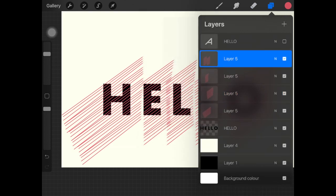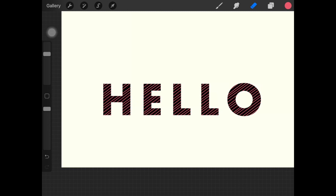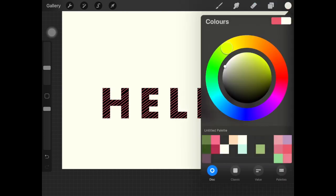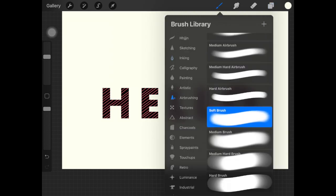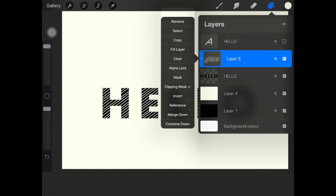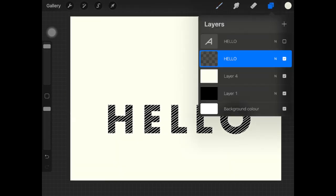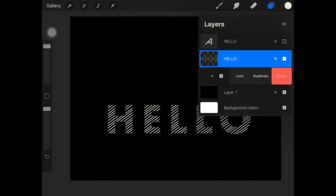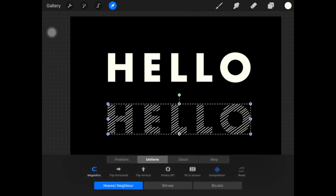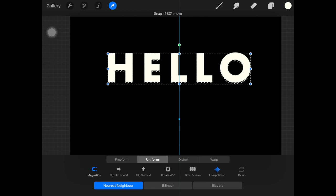Once all of these layers are over the letters, I'm just gonna merge all of them together and create a clipping mask. Then I'm gonna create an alpha lock on it because I don't want pink-colored lines — I'm gonna paint it with white color like this. Now I'm just gonna merge it down with the initial letter layer.